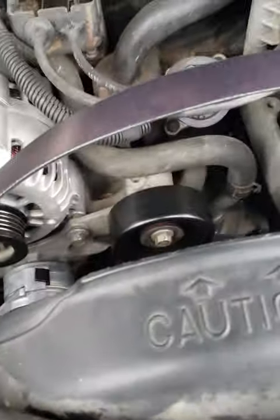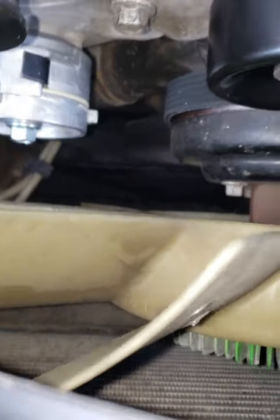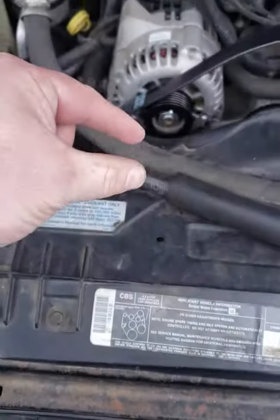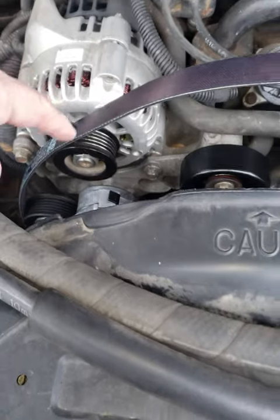That was a lot easier than I thought. The trickiest one is getting it on down at the bottom there, but if you just pinch it up and feed it through, then reach in from this side, you can just pull it right through.